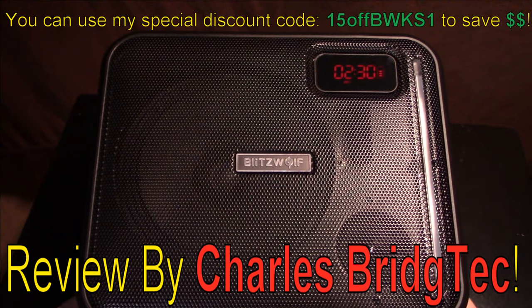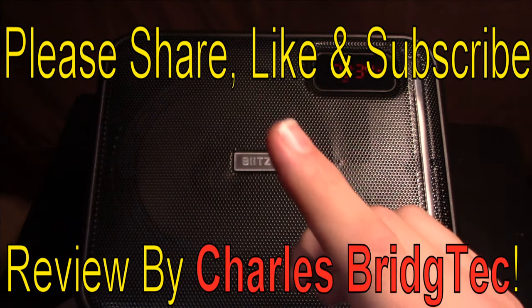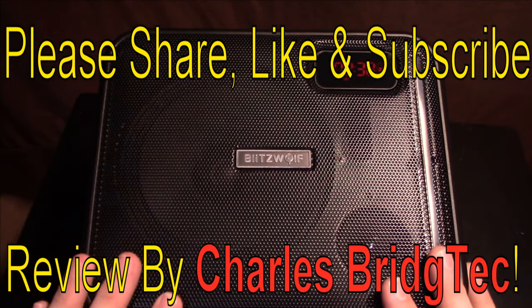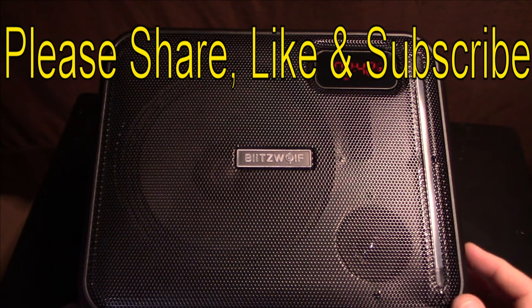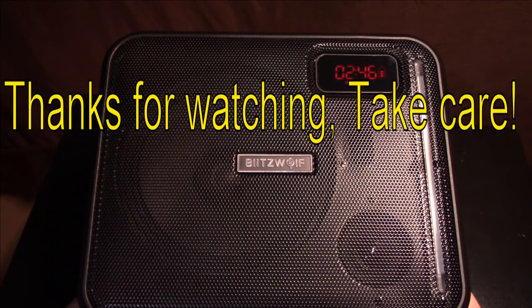That's it for me. I hope you enjoyed this video — if you did, please share, like, and subscribe, so I can bring more of these Bluetooth portable party speakers to you in the future. Thanks for watching, take care.